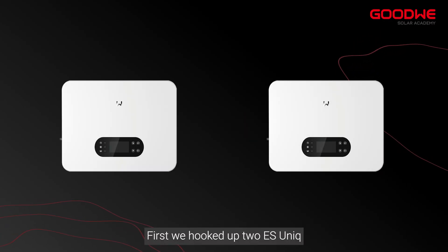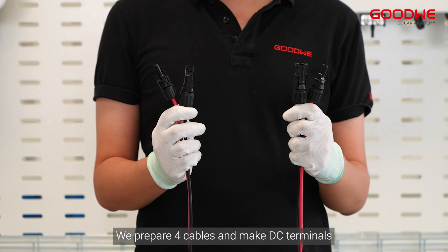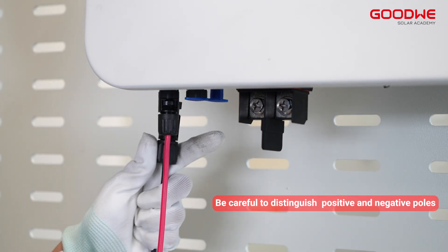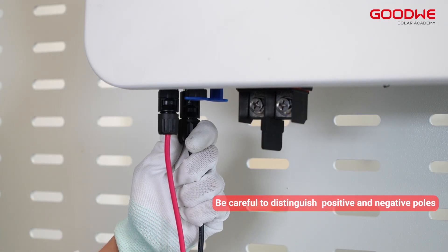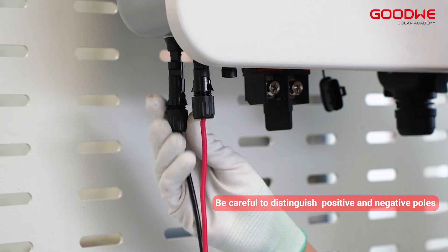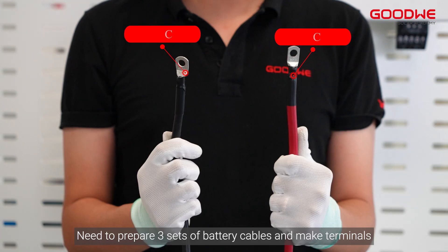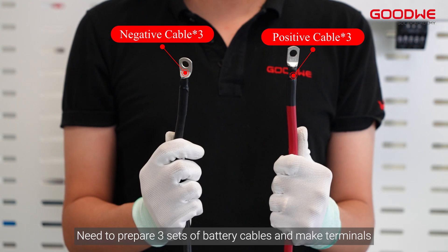First, we hook up two EcoSunics. We prepare four cables and make DC terminals, then connect the DC cables to each of the two EcoSunics. Next, we need to prepare three sets of battery cables and make terminals.